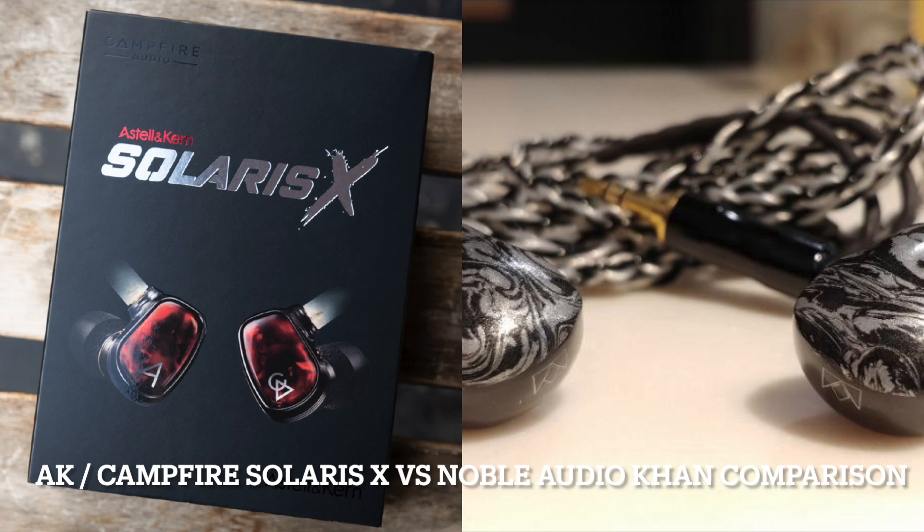So what do you think compared to the Nobles? These Campfires are about $500 less. I haven't tried the Campfires yet — I'm still comparing to my FLC8s. Compared to my FLC8s, these Nobles are a lot more mid-centric, and the bass is less boomy — not as strong, but more controlled. There's more detail in the mids and treble. Even though it sounds warmer, I can hear a bit more detail. Soundstage is about the same.